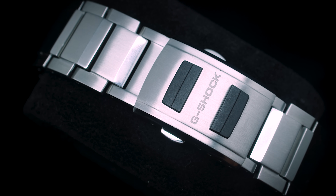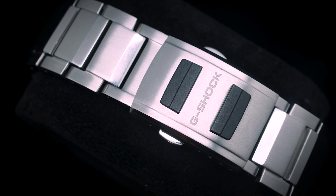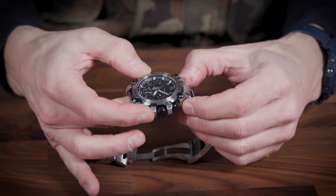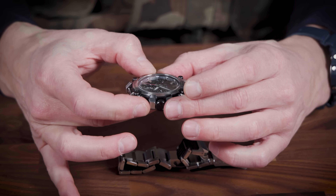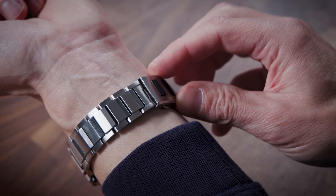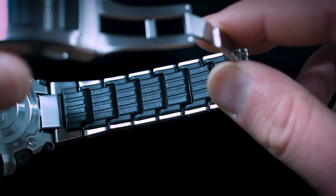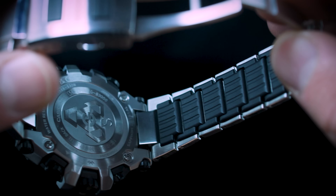Casio did more than just redesign the case — they also redesigned the bracelet. And it has a very smart feature, because push the two pins on the side and you can easily swap the bracelet. The bracelet itself is also new: there's a combination of metal, but there's also resin on the inside, making it very, very comfortable on your wrist.